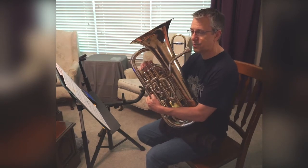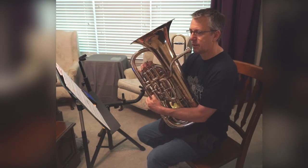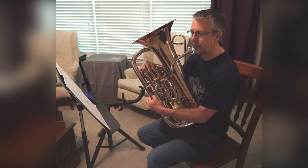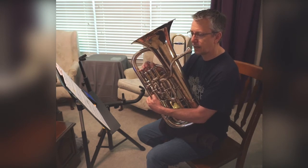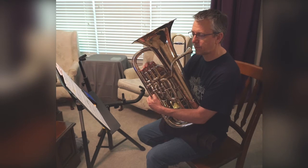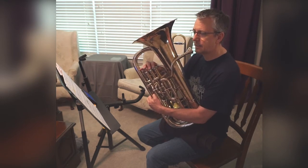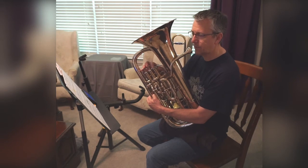One, two, ready, go. E-flat, E-flat, D, D, B-flat, E-flat, E-flat, D, C, C, B-flat, D, E-flat, B-flat, E-flat.